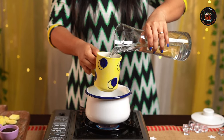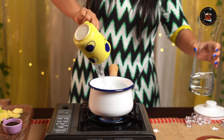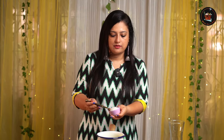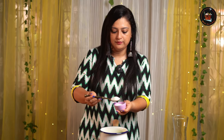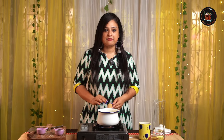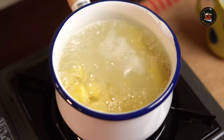Add 2 glasses of water to the saucepan and let's add the raw mangoes to the water. Add 2 tablespoons of sugar — you can add honey as well. Let this simmer for roughly about 10 minutes until the mangoes are soft and tender. Now the mango flavours are beautifully infused.